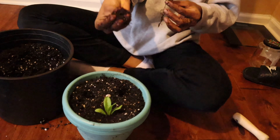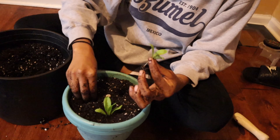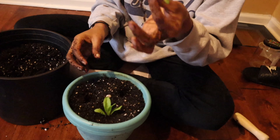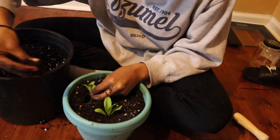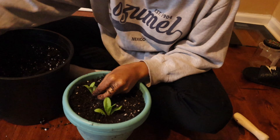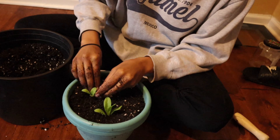For the others, take a little bit of that soil you separated with, put it in the hole, put your plant in the hole, take some more of that soil to fill the hole, and then press to secure it.